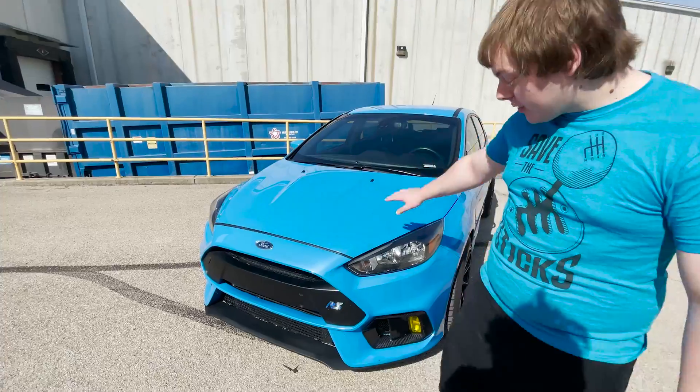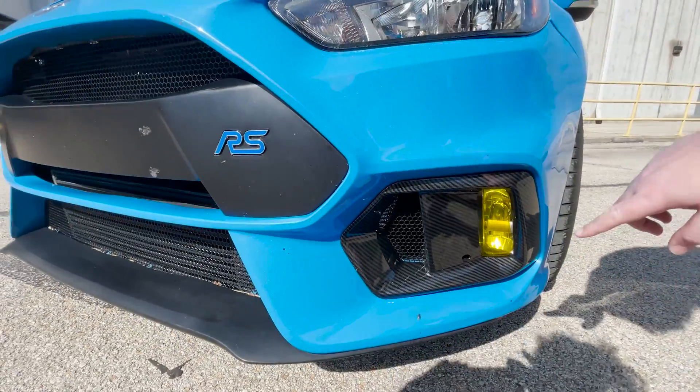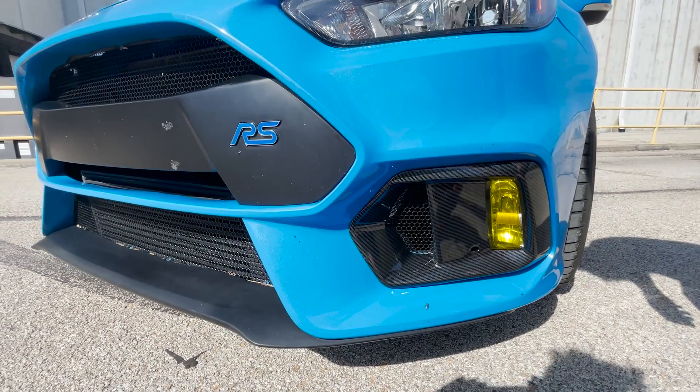So on the front, the previous owner installed these carbon fiber light bezels and put a yellow tint over the fog lights that I'm going to remove later because I don't really like the yellow too much.